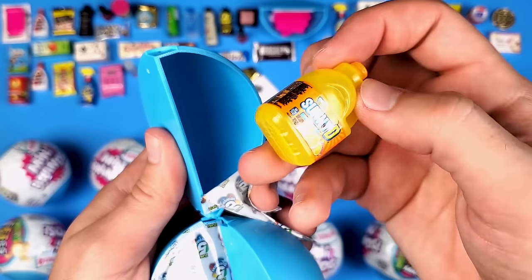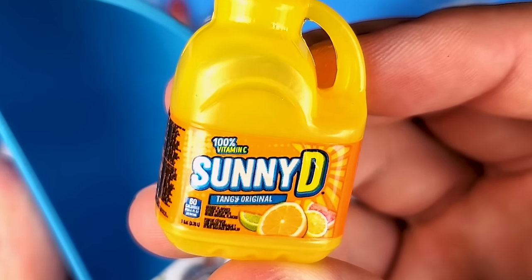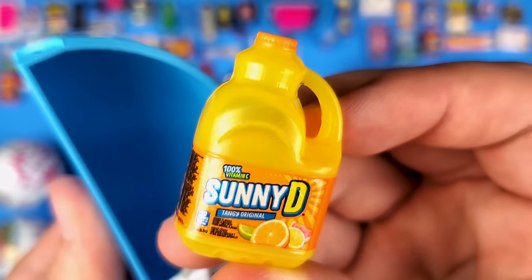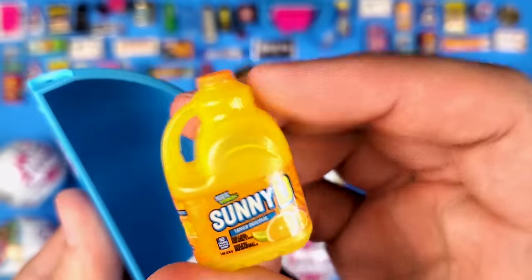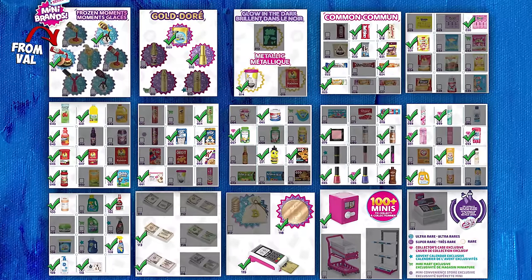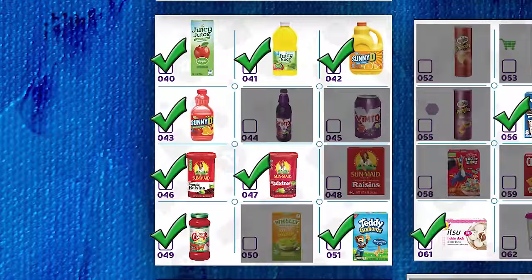We got another Sunny D — this one is a little different, it's the Tangy Original. That was bad pronunciation, I know. I'm not sure whether this is a new one for our collection, but either way it's a pretty cool mini.